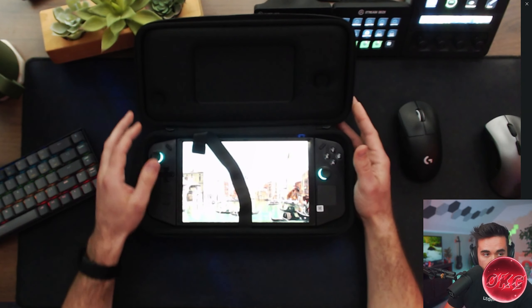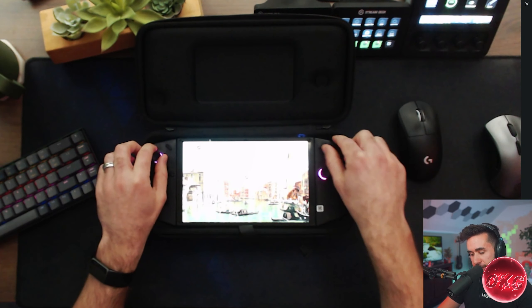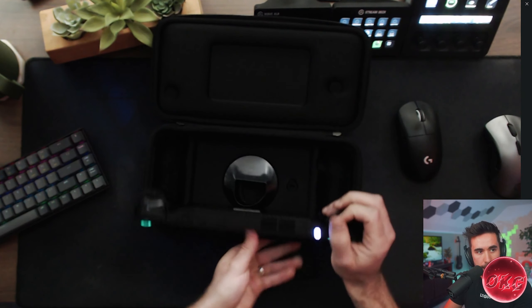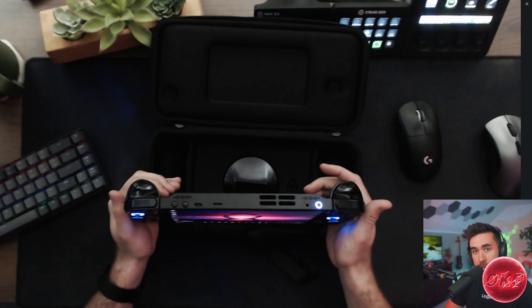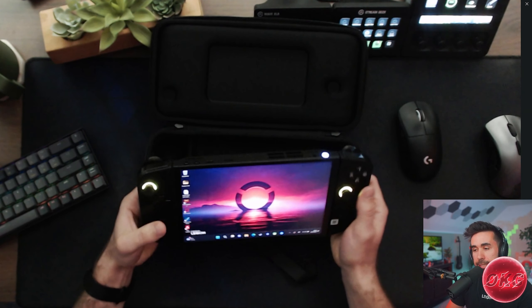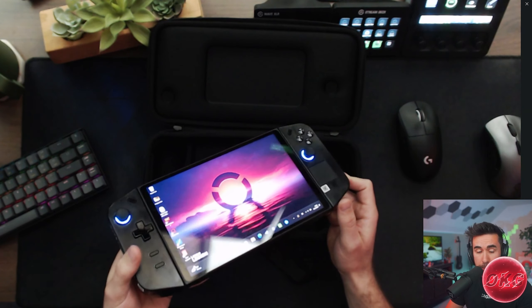In my last video, we talked about the Legion Go, and I basically said I'm looking at this device but I'm kind of on the fence about it because it has the exact same Z1 Extreme processor as the ROG Ally, which I already own and have been quite happy with — but the Legion Go includes a lot of features I wish were included in the ROG Ally.